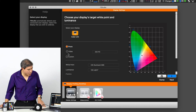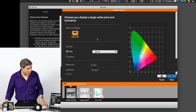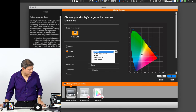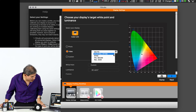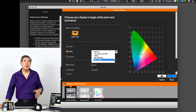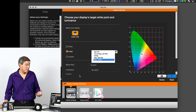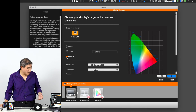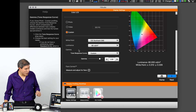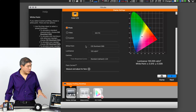The software also gives you options for different kinds of calibration — one for photo and one for video. With video you can pick different color spaces such as DCI-P3, BT-709 / Rec-709, NTSC, PAL, and Rec-2020. Rec-2020 is more for high-definition or HDR screens. There's also a custom option where you can dial in all the settings yourself. But we're going to go with the simple photo option for now.